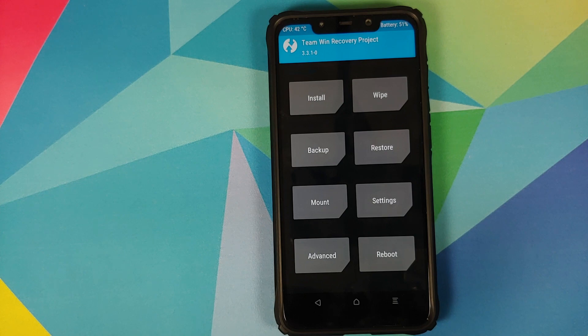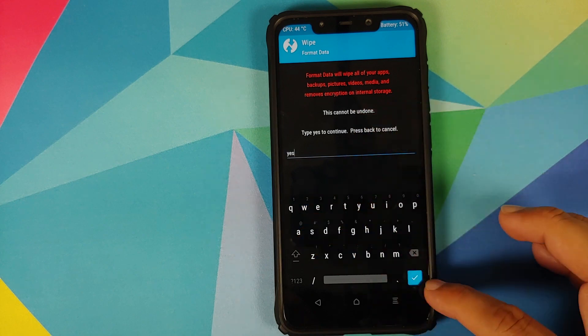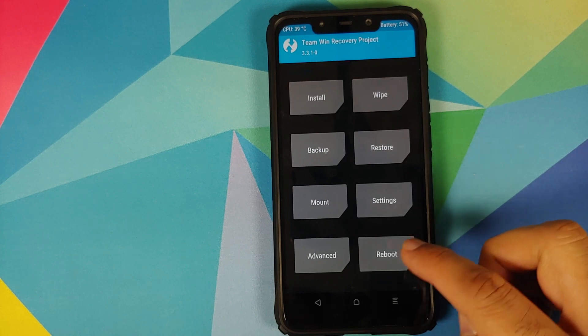Tap the Home button. For those whose device was encrypted, do a format data: go to Wipe, Format Data, type 'yes', and tap the checkmark button. Note that format data will wipe all your pictures, videos, and anything important, so make sure you have a backup. If your device was not encrypted, you don't need to do anything since disable force encryption is baked into the ROM.